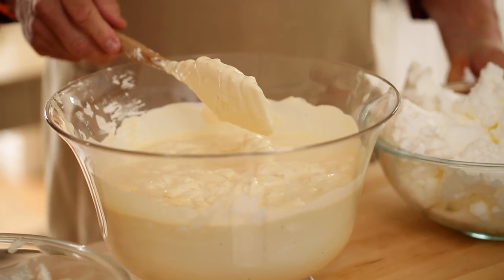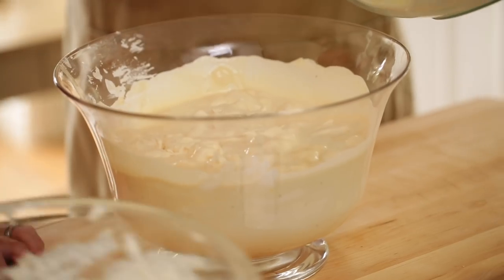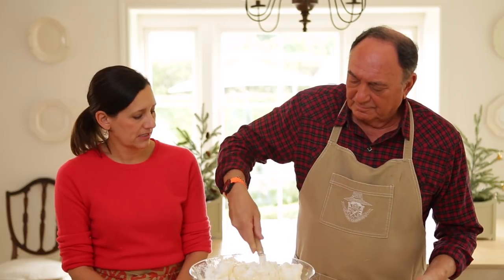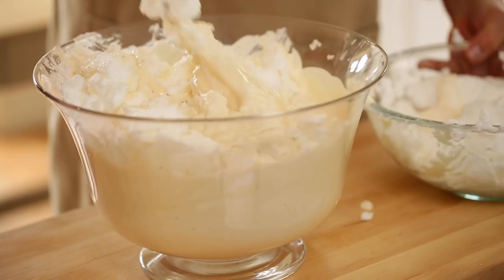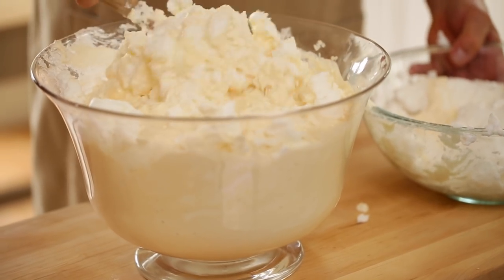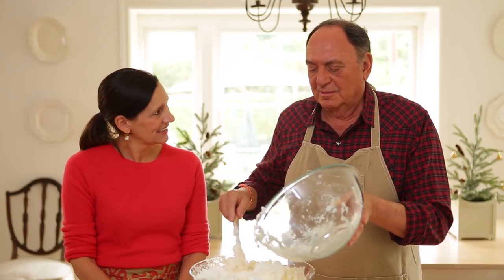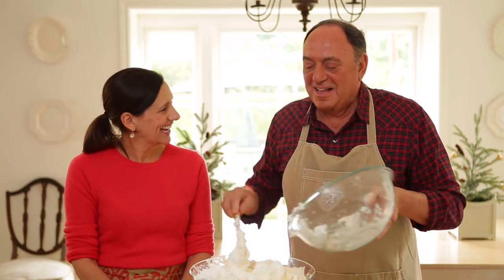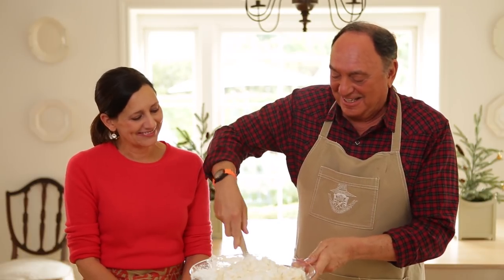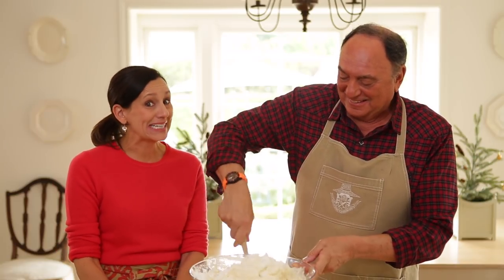Now we add the egg whites. See, this is why it probably helps to have a big bowl, because look at the volume of this — this doesn't look like there's any more liquid left! How much would this serve? It must be for a crowd. I would say a little goes a long way — probably 20, 25 people. Depends who you're serving and how thirsty they are. You don't want to be too generous with this concoction — they'll be at the gym the next day trying to work it off. We'd have to take people's keys away from them.